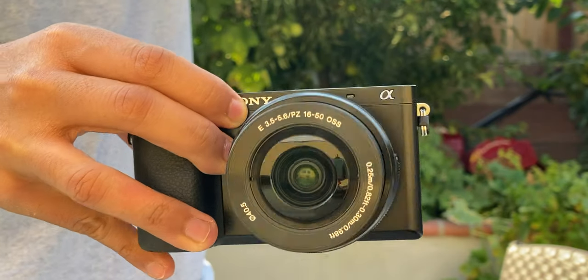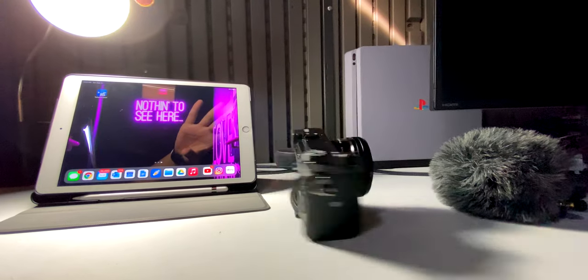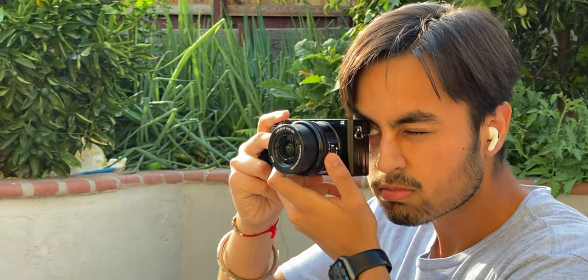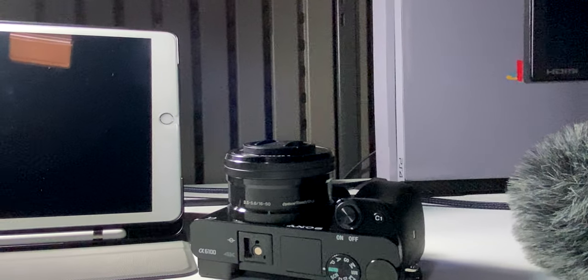The Sony Alpha 6100 is an excellent camera for families, aspiring photographers, and even some enthusiasts. Being referred to as a budget camera, the Sony Alpha 6100 is catching quite popularity in the market, especially with its big brother, the Sony A6400. But should you consider this as your next camera update?